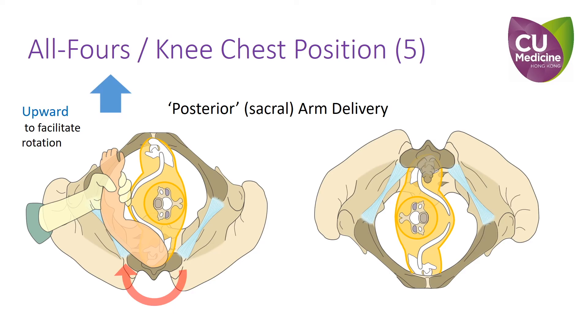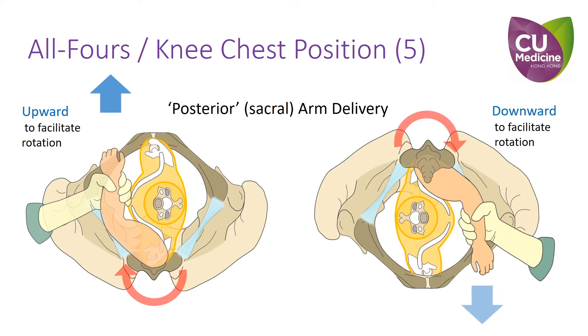We should therefore insert the correct hand from above, grasp the fetal forearm, and pull it downward instead of upward to facilitate rotation of the shoulders.